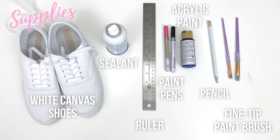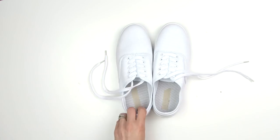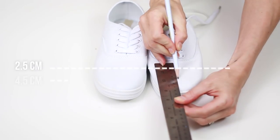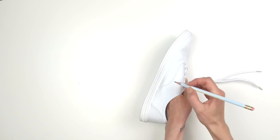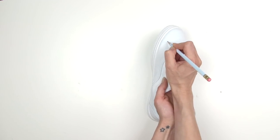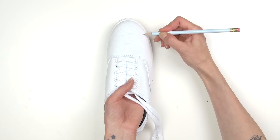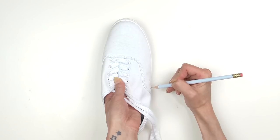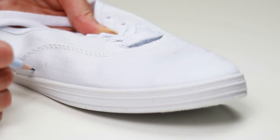Here's what you'll need. Take your shoes and a pencil and, measuring up from the stitching, make a light mark at two and a half, four and a half, and six and a half centimeters, starting from the side seam. Gently and carefully create a light pencil line that curves up to meet your first pencil mark. Continue the curved line around the other side — it does not have to be perfect.